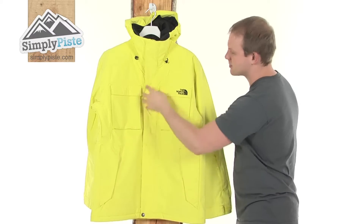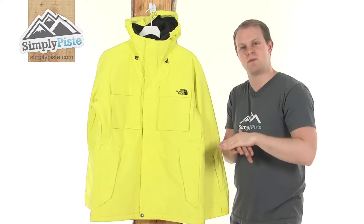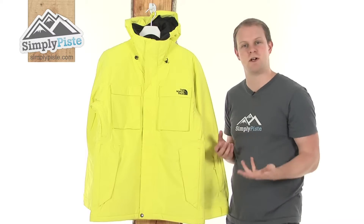All the stitching all the way around has got tape seams. What this does is it has a lining of waterproof tape underneath every single seam to ensure none of that wind, snow or rain is going to get into the jacket via those seams, obviously keeping you warm and dry inside.